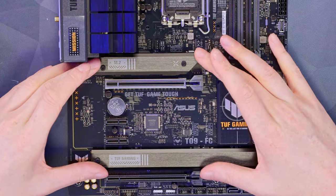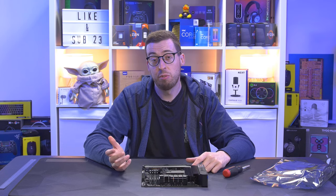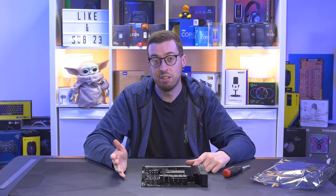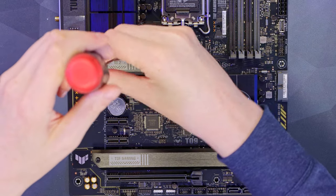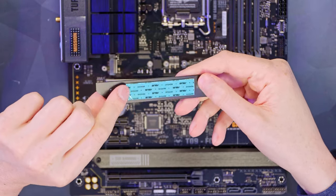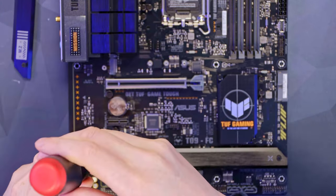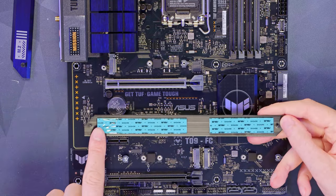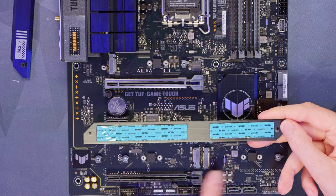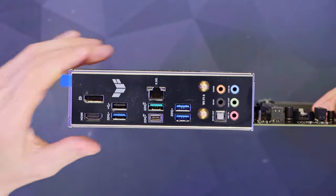For PCI slots, we've got 1 PCIe Gen 5 slot for our graphics card. There isn't any Gen 5 storage on this board — that's more of a Z-series feature — but we do have 3 M.2 slots. There's a little aluminium heatsink with a thermal pad on the back for the standard 80mm slot. Then another cover at the bottom: that one is double-length, supporting up to a 110mm SSD on the left and an 80mm on the right. Both of those bottom slots are Gen 4.